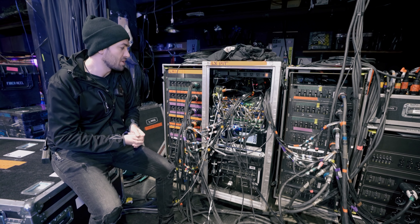So the full fixture count is: 12 Mega Points, 12 Ayrton Magic Panel 602s, 6 Robey Spiders, 36 Elation Darts 360s, 12 GLP JDC-1s, and 4 Portman Hexaline strips.